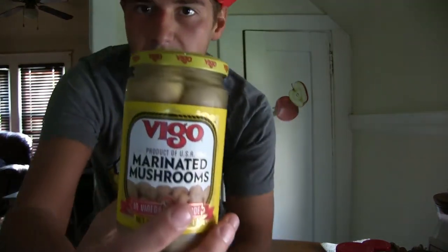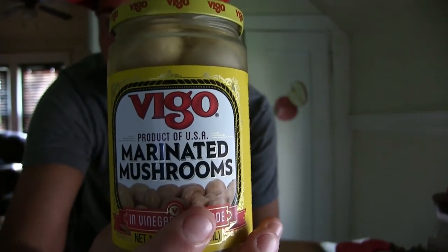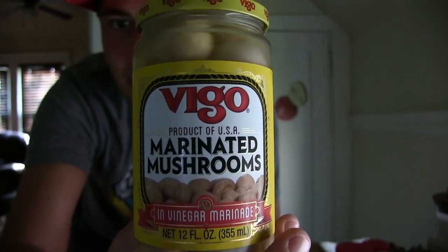Hey fellow YouTubers, Super Milwaukee Boy here and today I got another food item to review for you guys right here at the kitchen table. Today my food item comes in the form of a jar, and it is marinated and produced in the USA. It is Vigo — or Vigo — I don't know if I'm saying this correctly, maybe some of you can help me out — but it's Vigo marinated mushrooms.